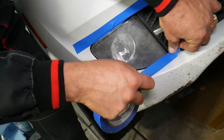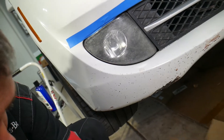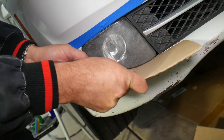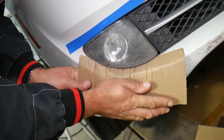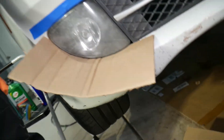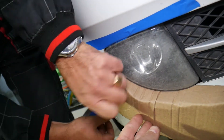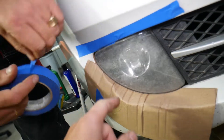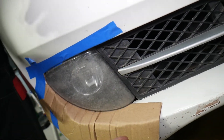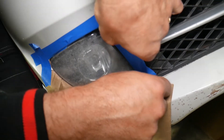First thing we're going to get is painter's tape. This is because the fog light is indented in the bumper, and we want to make sure we protect the paint and don't scratch the bumper. We can also position a box under the fog light for extra protection. Let's tape around the edges here and put a little bit of tape in the corner and on the grille as well.